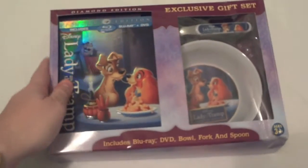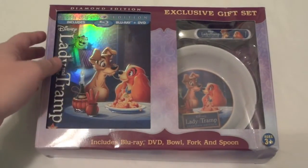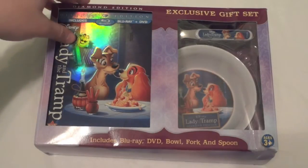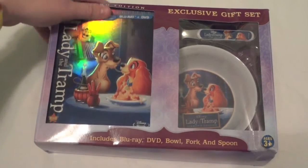The plastic has already been taken off of this because it is my roommate's and I didn't get a hold of it until after she took the plastic off, but everything has not been taken out yet, so I'm going to go ahead and open it up right now and show you what comes with the gift set.